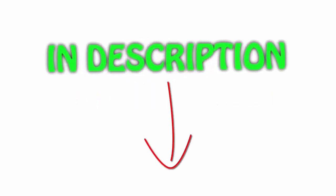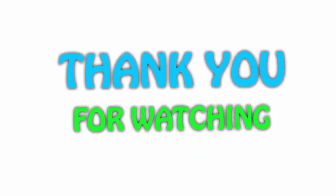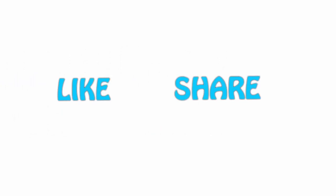All items are available on Amazon.com — links are included in the description for the latest prices. Thank you for watching! If you like this video, please hit the like button below, share with your friends, and be sure to subscribe.